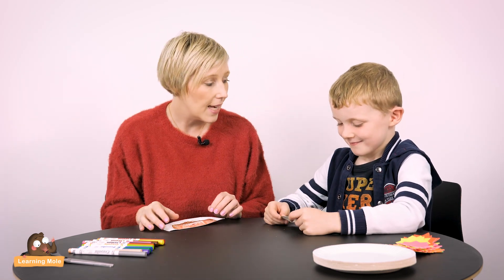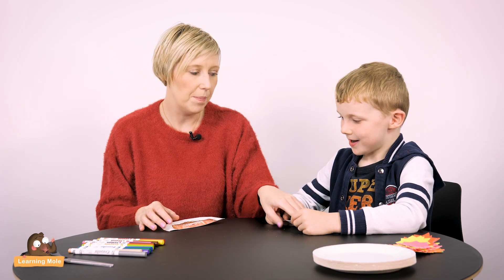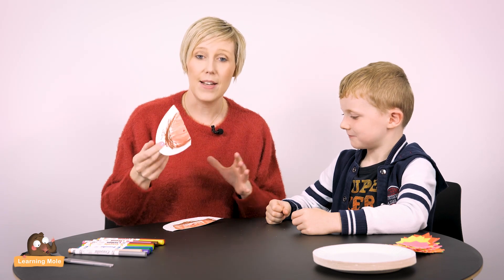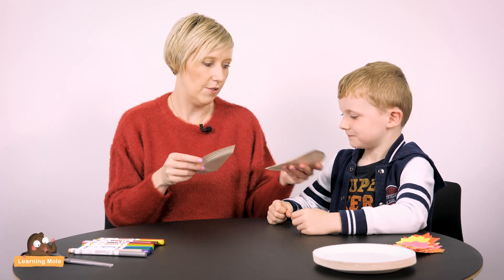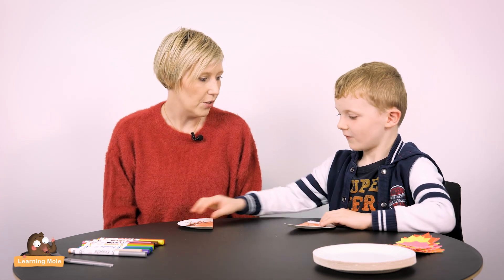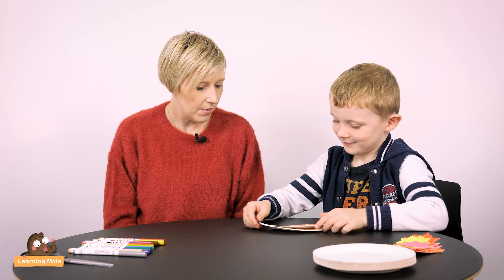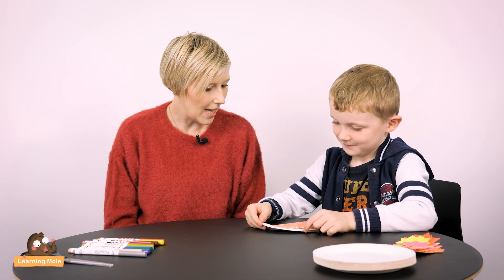What's also important about half is it has to be equal. Would it be fair if I just chopped another bit off yours and gave you the smaller piece? No. So talking about that with your children and making sure they understand that half has to be equal. So I've got half and you've got half. Now we're going to think about quarters. These are different sizes — they're not exactly the same, so you have to be careful that they're exactly the same. They're nearly exactly the same for today.